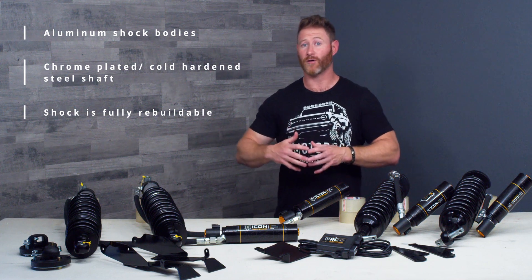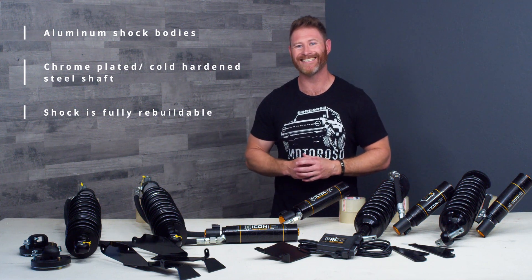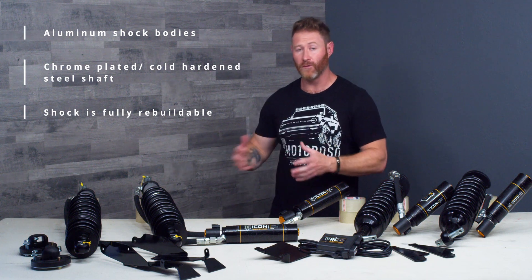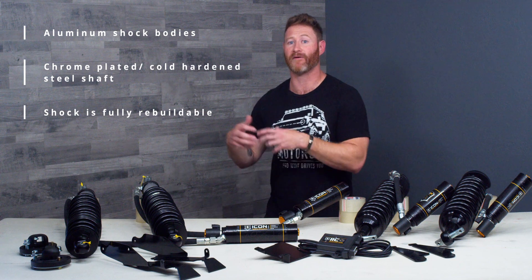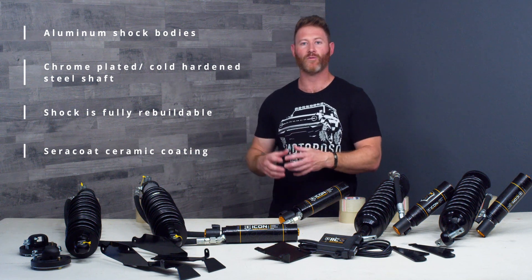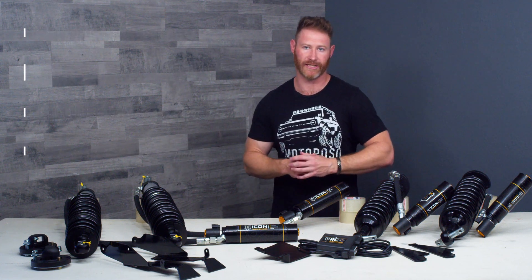If your Bronco is going to live off-road in harsh conditions, every 10,000 to 15,000 miles you might need to get these shocks off, send them into Icon, and have them totally refreshed. But a fully serviceable shock is important because now you can make sure that this thing lasts and performs for the entire life of the vehicle. To make sure they stay looking pretty, they're coated with a Cerakote ceramic coating that's going to resist corrosion in even the harshest conditions.